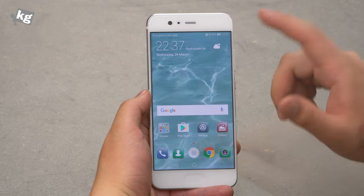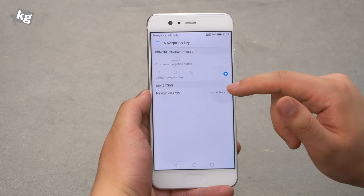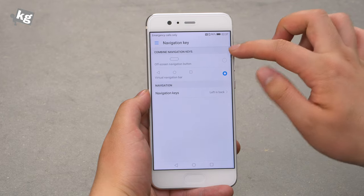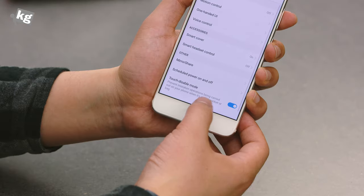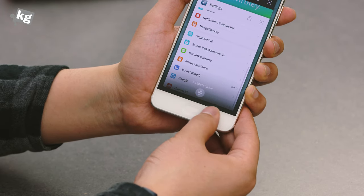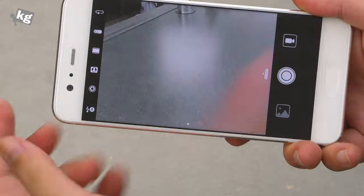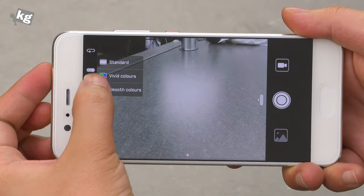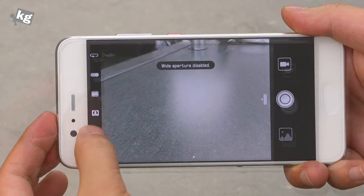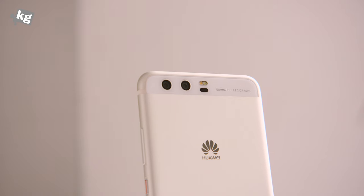What's not so stock about this version of Android from Huawei is the ability to switch the navigation key from a virtual soft-key navigation bar to an off-screen navigation button — back, home, and multitasking. Swiping inward brings up Google Now. In the camera app, just like the P9 and P9 Plus, there's a color mode — standard, vivid, smooth — and also an aperture mode where you can switch from f/0.6 to f/16.